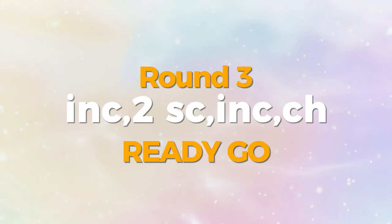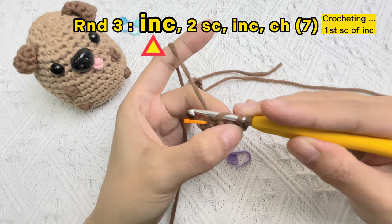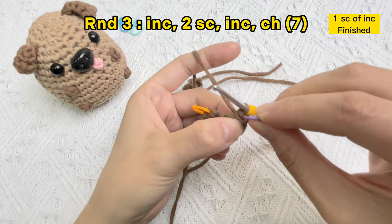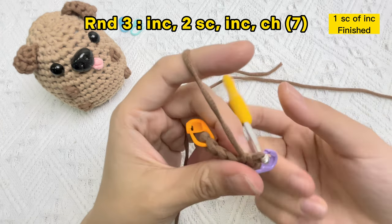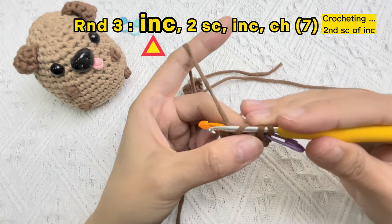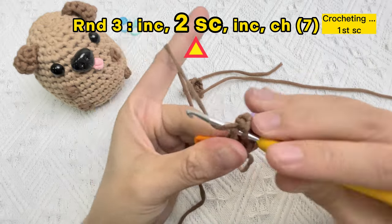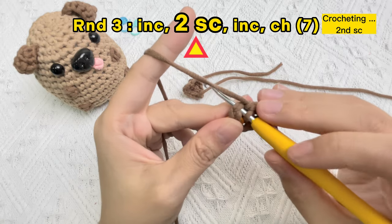Let's crochet the last part. Firstly, we need to crochet an increase stitch in the hole of the single crochet stitch in the previous line instead of the chain stitch. Use the stitch marker to mark the first stitch in this part. Crochet the second sc stitch of the increase stitch in the same hole. Next stitch hole, we need to crochet one sc stitch.